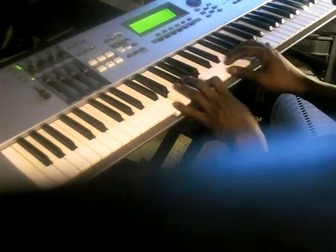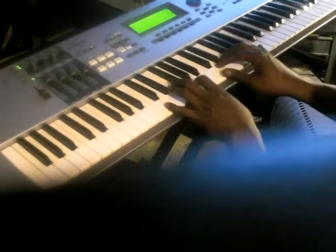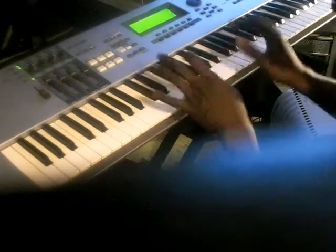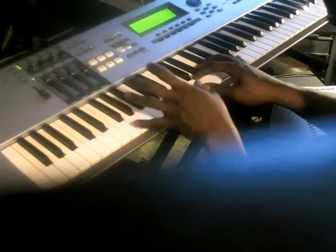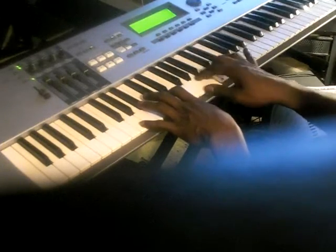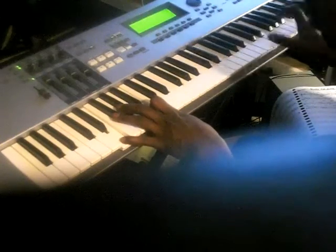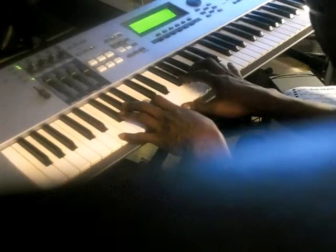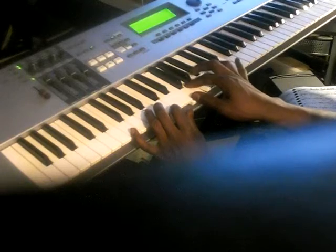Alright, I'm going to give it to you one more time. First chord again: D in your left hand, D and A. Left hand, right hand: D, E, F, A. Next chord, C major: C, G left hand, right hand C, D, E, G. Next chord, A: A and E in your left hand, A, B, C, E in your right. Next chord, G: G and D left hand, G major right hand: G, A, B, D. Next chord: E and B in your left hand, right hand: D, G, C. Next chord, F major: F and C left hand, right hand: F, G, A, C.